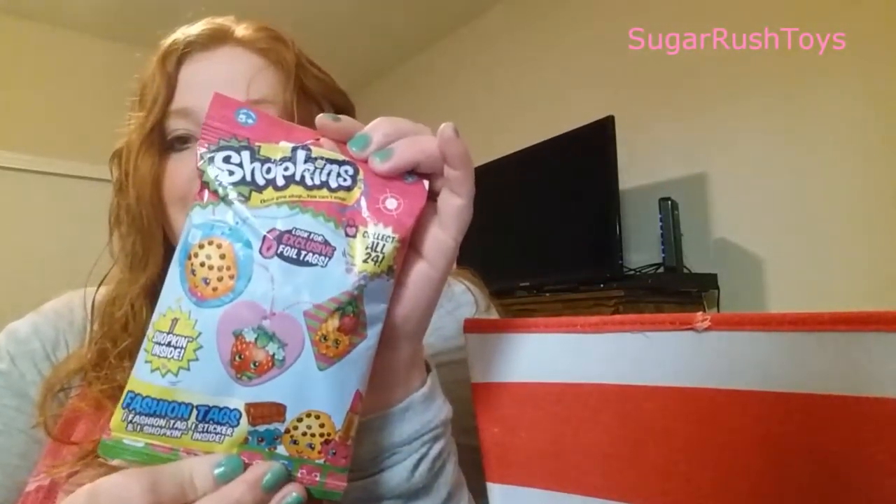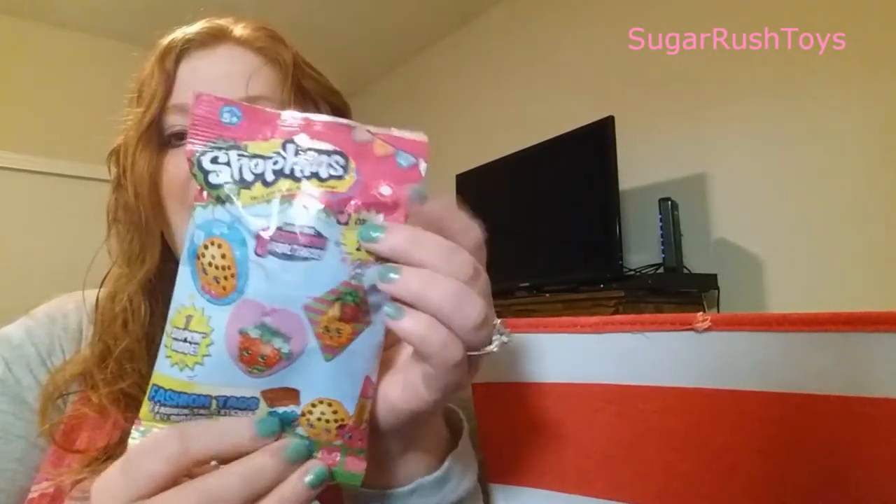Let's get started. The first thing we're going to do is the one that has the tag necklaces in it. We've only done one of these before. We don't have very many of season one or two, and it's really hard for us to get them because they don't really sell them anymore. So I like getting these because we find most of them in these. Let's see which one we get tonight.